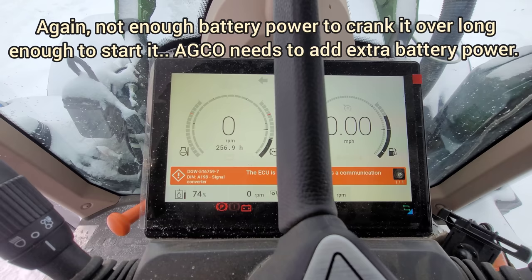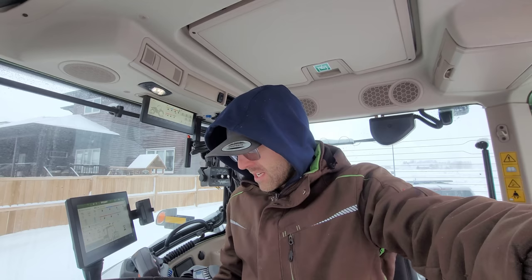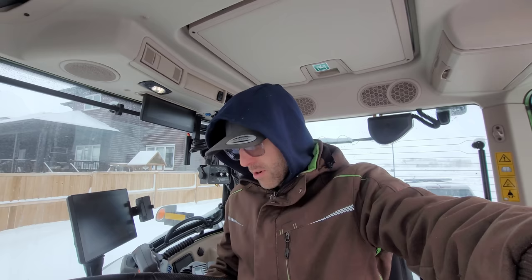Nope. This thing is dead in the water. You guys - it has nothing to do with 'Mike, you didn't have enough battery power' - bullcrap. If I don't have enough battery power, it's because ECO didn't put enough battery power in the tractor. That 1050 had nothing - it was in the freaking deep freeze. This thing we were just driving around like what was it yesterday or two days ago. So that's how it starts - just wanted to let you know that.